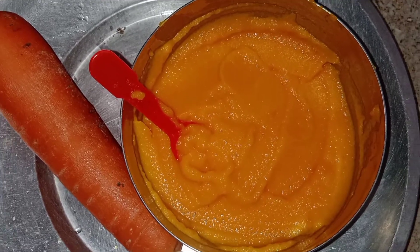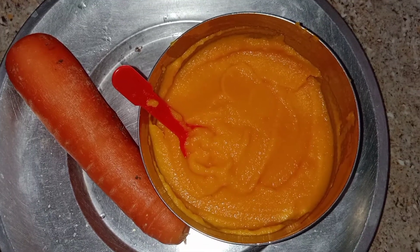Hi friends, I am going to talk about this video. I am going to talk about my food for 6 months.